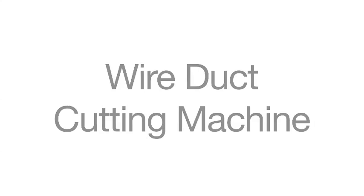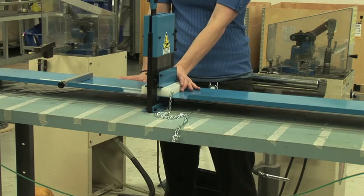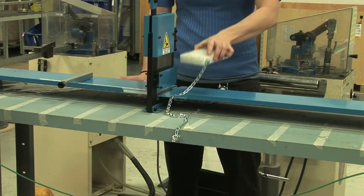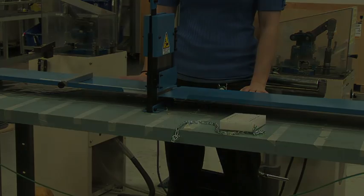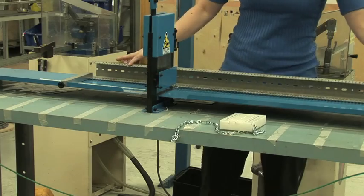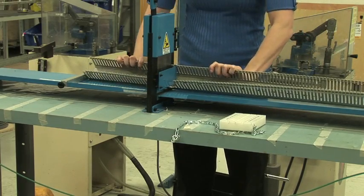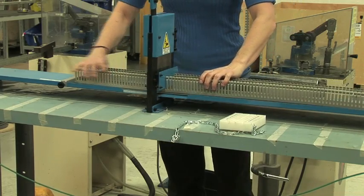The operation of the manual wire duct cutting machine is extremely simple and fast. Remove the plastic blade protector and keep it near the machine to be reused once the machine is not in operation. Insert the wire duct, preferably from the left side of the machine. This allows for the use of the measuring ruler that is situated on the right support plate.